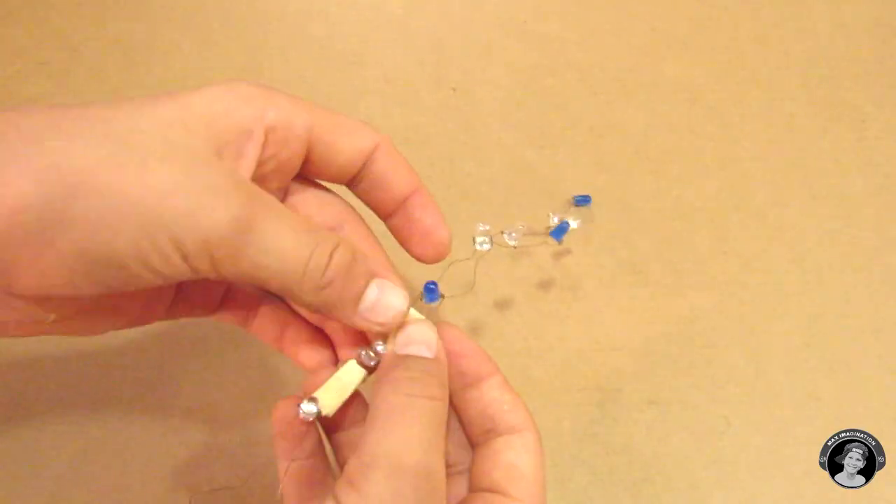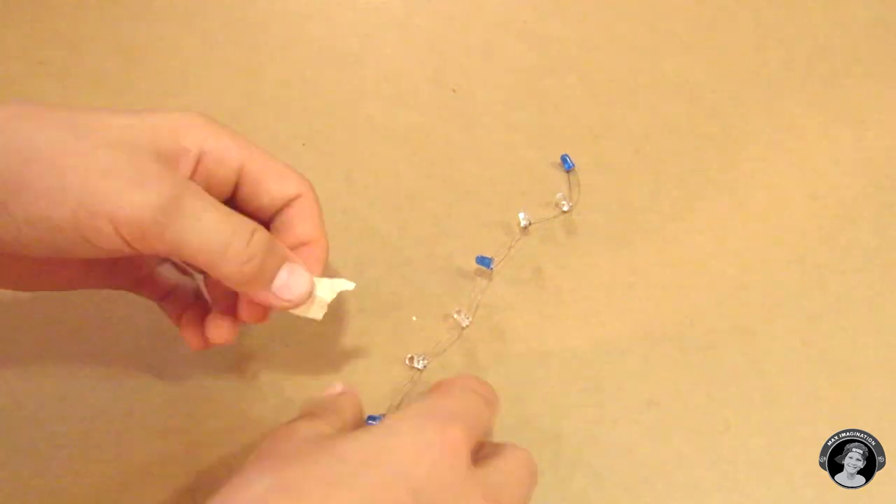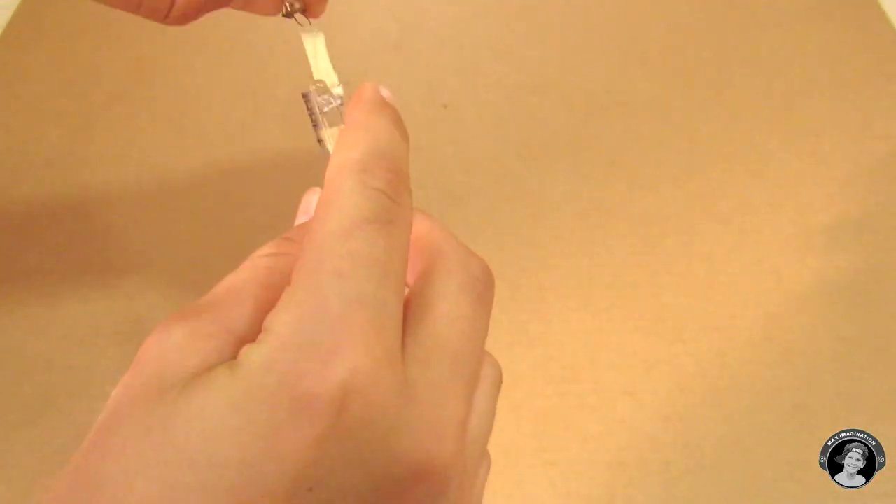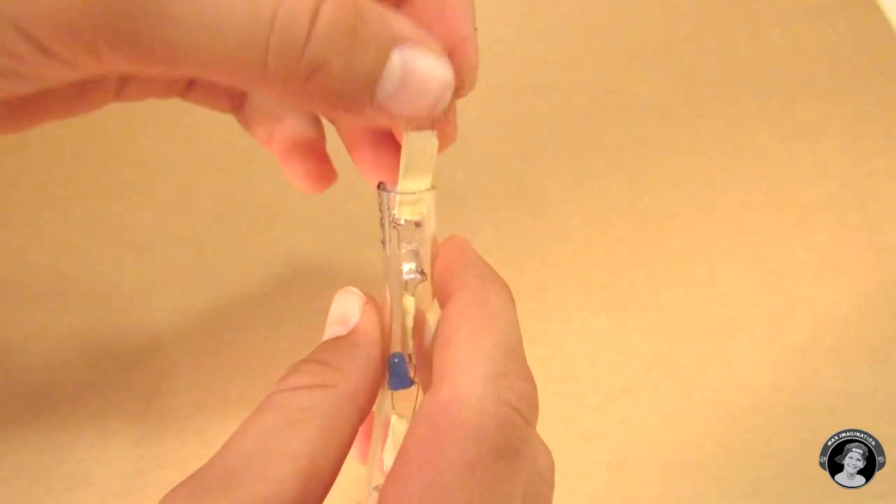Make sure you attach some tape to all the wires, but make sure you don't actually tape them together. Just tape them so that they're spaced, because you don't want the wires touching each other. You can use any kind of tape you want.